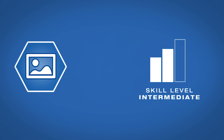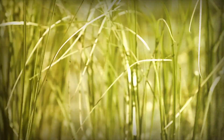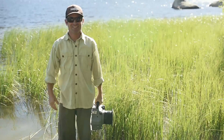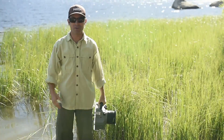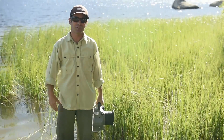AdoramaTV presents Getting the Shot with Corey Rich. Hi, I'm Corey Rich and you're watching AdoramaTV. Adorama is the place where I buy all of my still photography and video equipment, both for leisure needs and also professional needs.